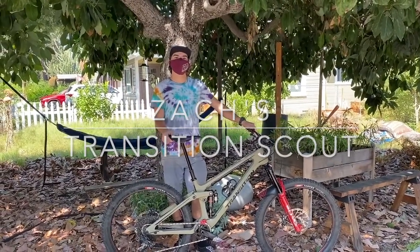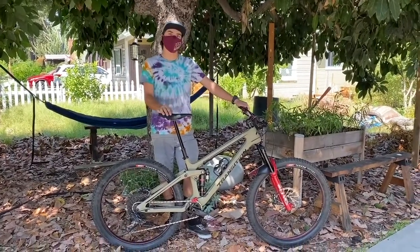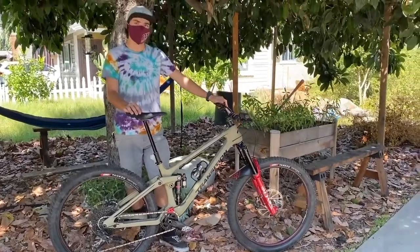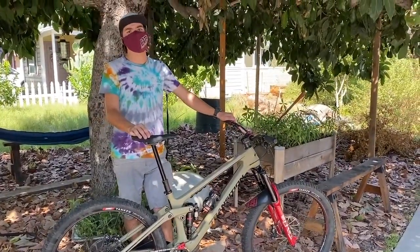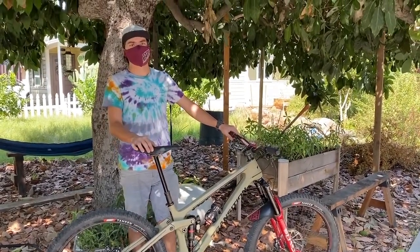Hi, my name is Zach. I'm one of the technicians here at the Path Bike Shop in Tustin, and today I'm going to be going through my 2021 Transition Scout that I just finished building up. I bought this as a frame only and did a full custom build up. It's very similar to the Scout GX build, but I did a couple of other little touches that I really like.